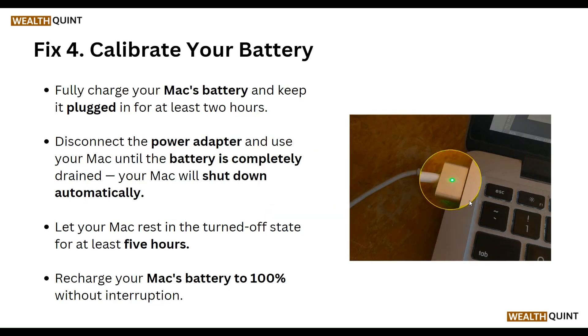Our fourth step is to calibrate your battery. Fully charge your Mac battery and keep it plugged in for at least two hours. Disconnect the power adapter and use the Mac until the battery is completely drained and the Mac shuts down automatically. Then let your Mac rest in a turned-off state for five hours.